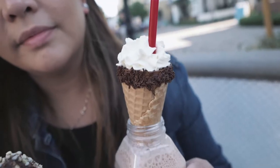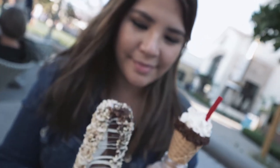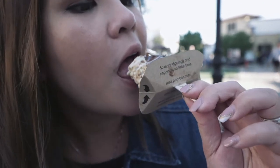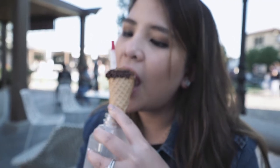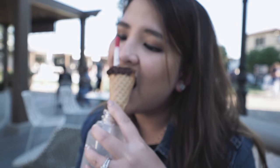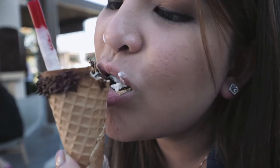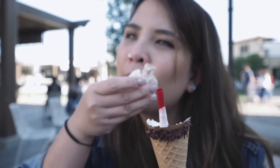It's so good. Alright. Cheers. And then we dip it in. We'll be right back.